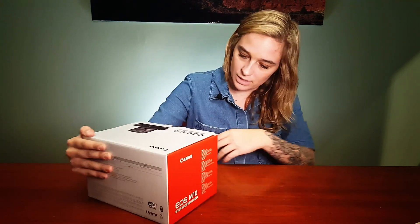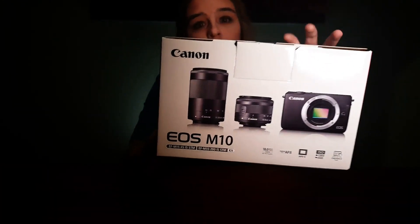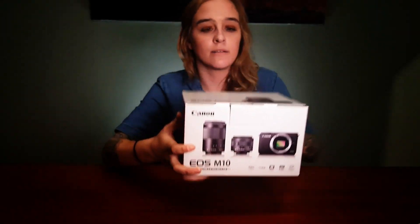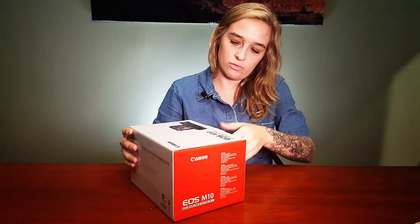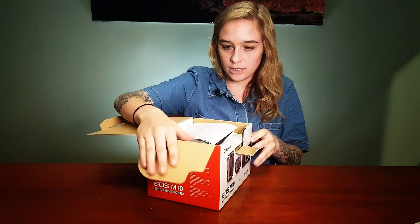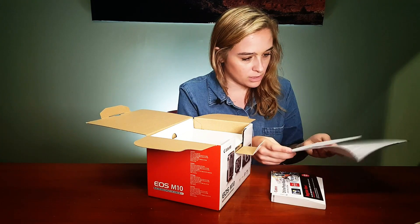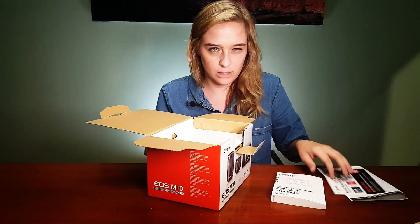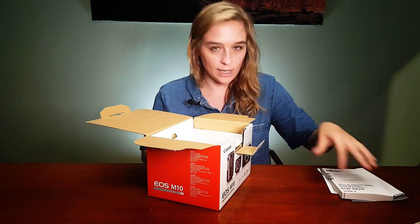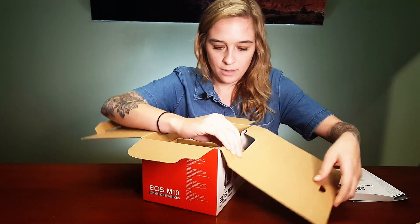Let's get right to it and open it up. Let me show you all the packaging first. The base price is $850 for the two lens kit, which is a pretty good price. I think it's on sale right now, but that will obviously fluctuate as time goes on.